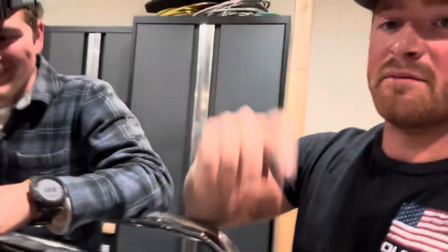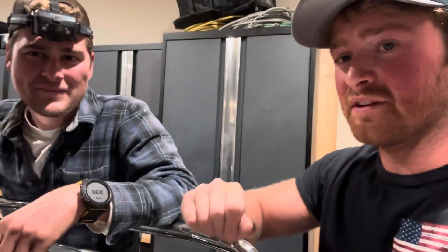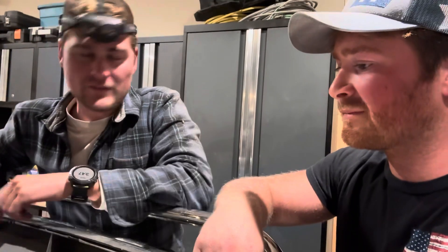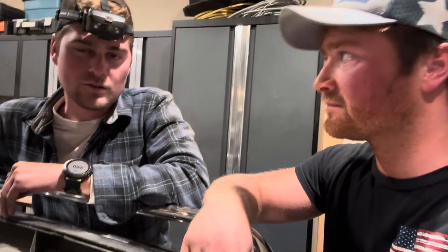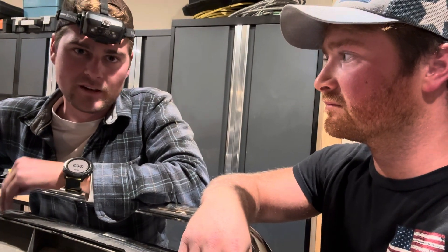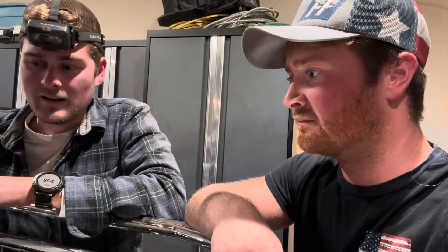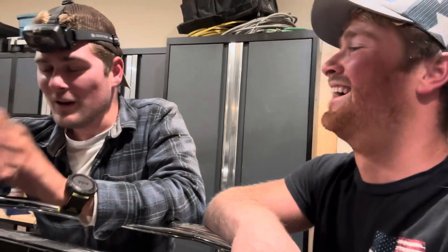Hey guys, Boost King Matt here doing a video with my buddy Daniel. We have a 2003 6.0 Power Stroke. We believe the ICP sensor is going bad and it's also started leaking. I've got a new Sinister Diesel ICP sensor — this is the fourth one. The 2003s have a known issue with those ICP sensors. So the plan is to go put that on and hopefully stop the leak too.